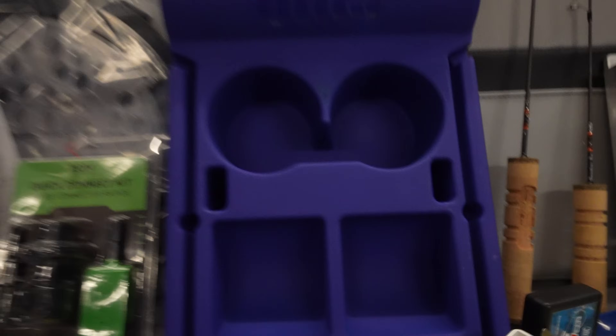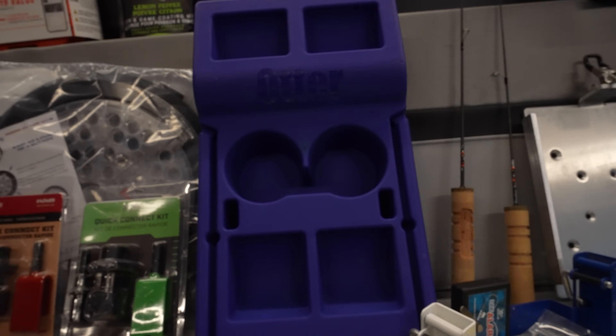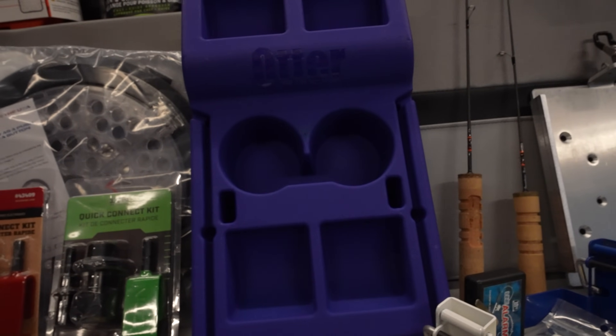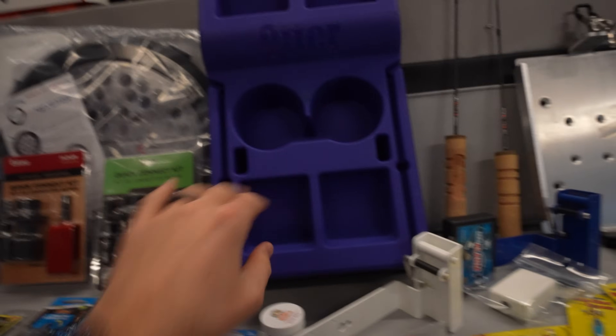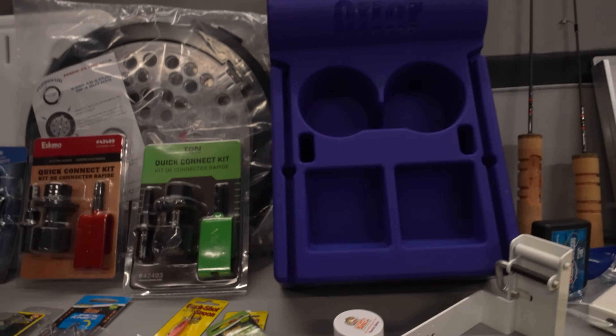We've got the Otter Mini Sidekick — this goes under the front of your tub. If you have a one man, two man, any brand — doesn't need to be Otter, could be Clam, Eskimo, whatever you got — this is going to be great. And you can still use your Otter rod holders in the side too. I also got both quick connect systems for the Ion and the Eskimo augers.